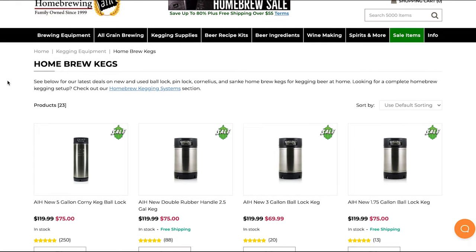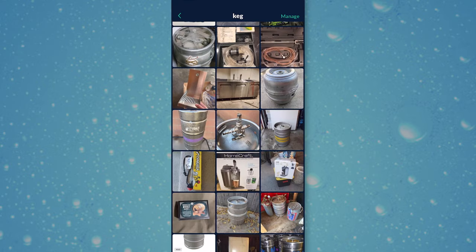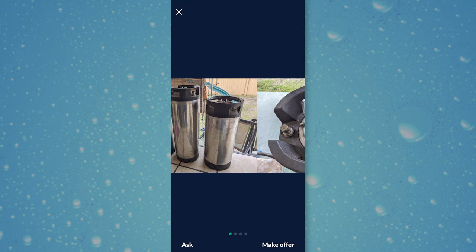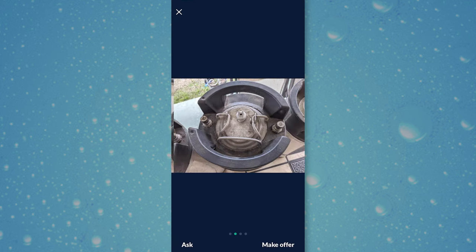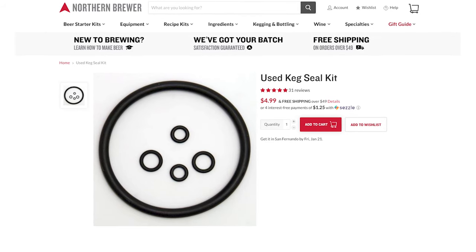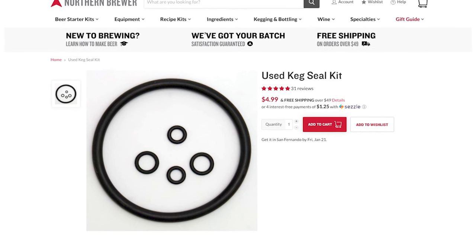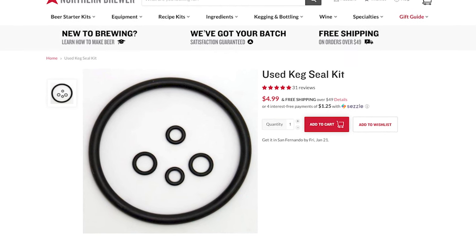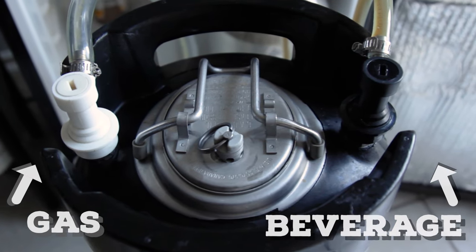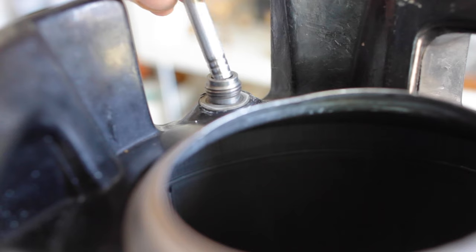Of course you can buy new, but they're going to be way more expensive. So try to find them on Craigslist, OfferUp, or at your local home brew store. They'll have the best price, and used is perfectly fine here. It should cost you anywhere from $30 to $60, depending on your luck. And if the keg is older, you may want to replace some of the gaskets and o-rings for a couple bucks. These will help the keg hold a tight seal when under pressure. The basic idea is that gas goes in one post, and liquid comes out the other. The liquid side has a dip tube that goes all the way to the bottom, while the gas tube is short.